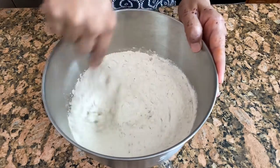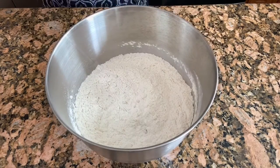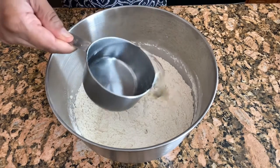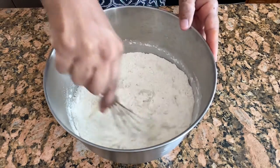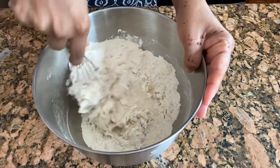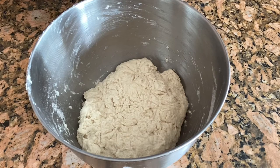Here I have one cup of warm water and I'm going to add this slowly. I used one and a half cups of warm water total for this mixture. Now I'm going to put this on the side and let the dough rest for an hour, and then we'll start making.